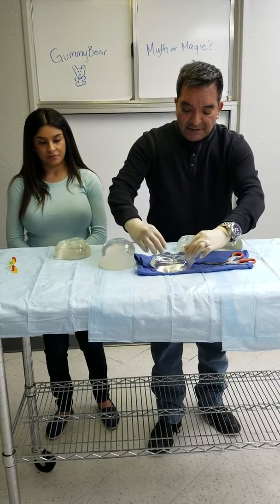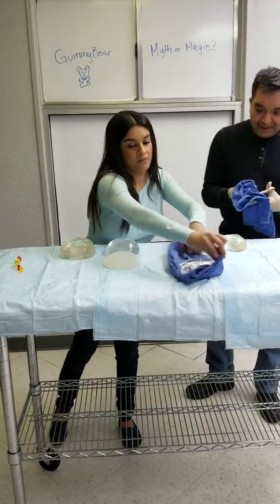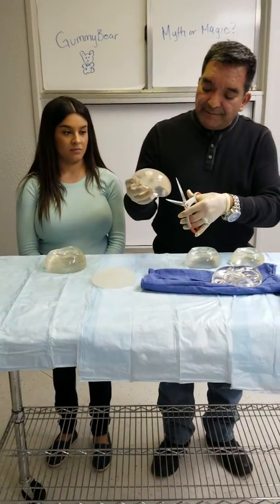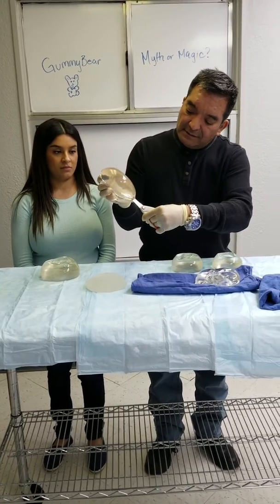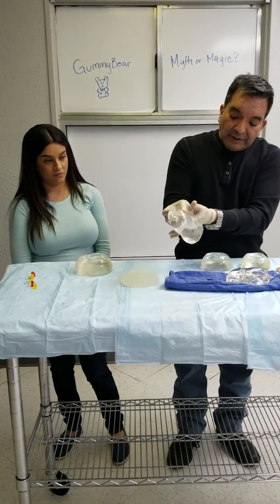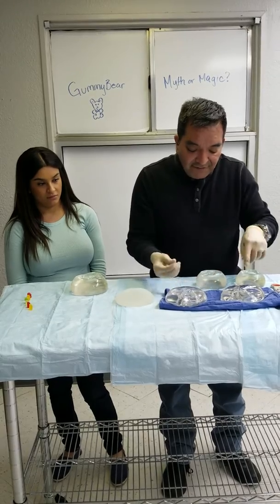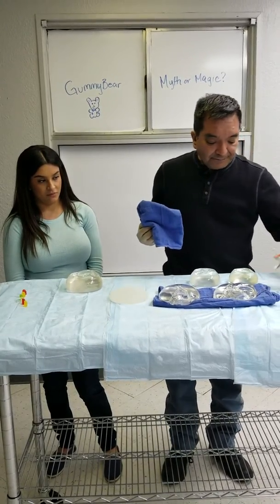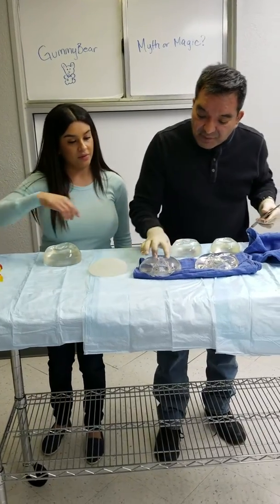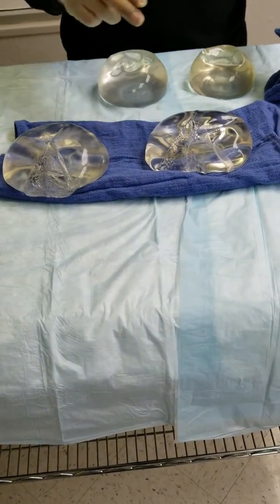This is a Style 45 standard cohesive implant. So let's see what happens when we cut a gummy bear implant. To me, that looks to be about the same as with a traditional low cohesive implant. And if you squeeze this out, it's very, very similar to the lower cohesive. The silicone sticks to the instrument on this one, while this one actually retracted back inside — it was drawn back into the implant shell. This one keeps more of its form compared to the traditional one.